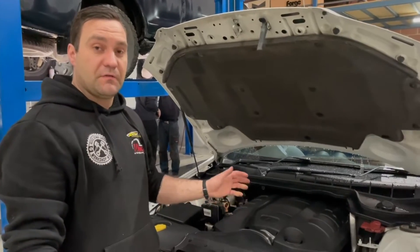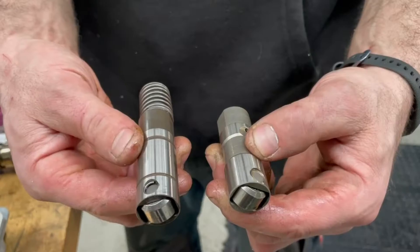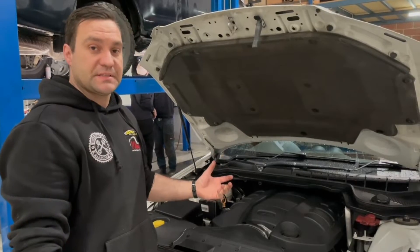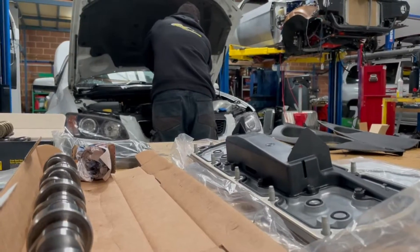What we've got here is a 2012 VESS Ute. It's come to us with a collapsed DOD lifter in it. So what we're going to do is pull the heads off, replace it with a set of standard lifters, and at the same time fit one of our Dynamo-Tive performance camshaft packages.